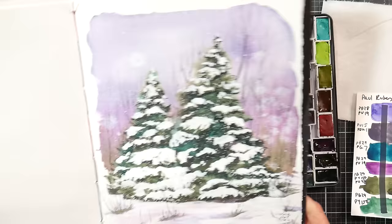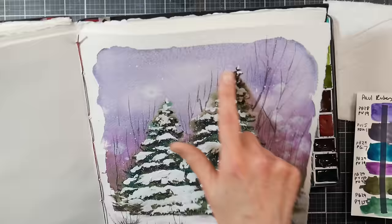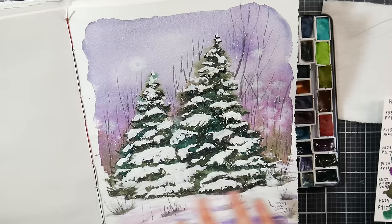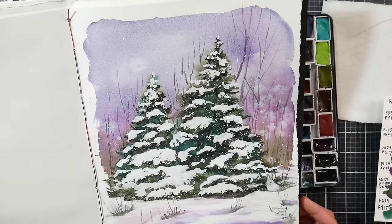I did this painting here, and there's a real-time tutorial on my YouTube channel for this. You can see the beautiful granulation in the sky caused from the PBK11 in that second purple — a purpley gray color. Honestly, it is a little bit much to use just a granulating set to do a whole painting with, but I wanted to play with that and see how it did — and they were fun to work with.